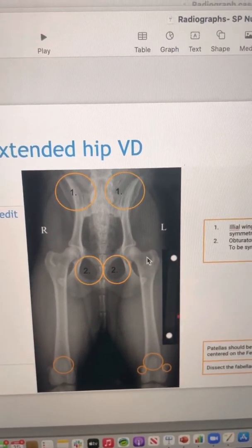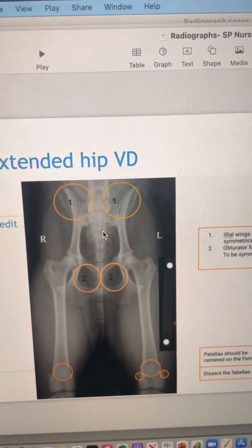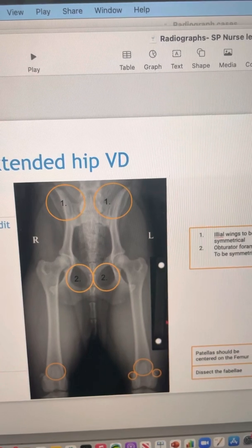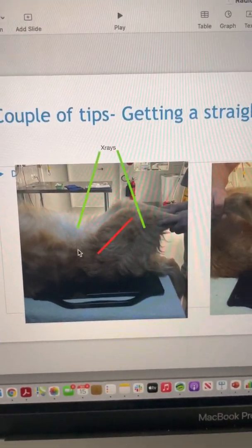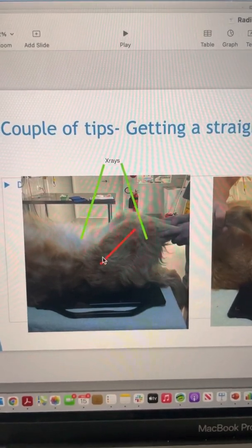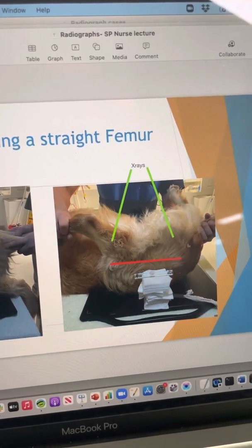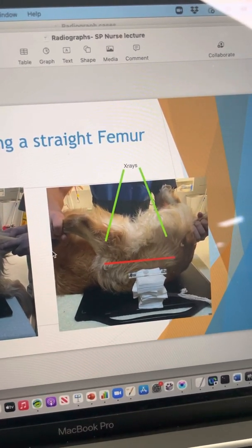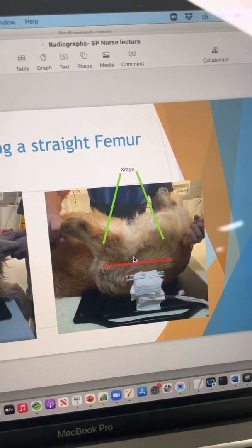That's a difficult thing to do in dogs with significant hip pain or degenerative changes. So one of the tricks I use to help with getting that femur positioned is to take what we call a caudal-to-cranial view of the femur. When we have the dog on its back with a lot of hip pathology, it's hard to extend the femur adequately to get it perpendicular to the x-ray beam coming down from the top. So what we can do is pull the femur cranially so it lies along the side of the dog, and the femur is now perpendicular to the x-ray beam — giving us a nice straight view.